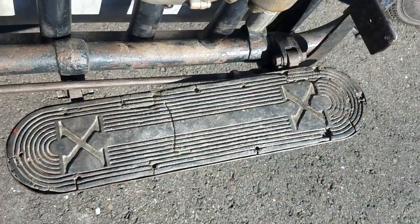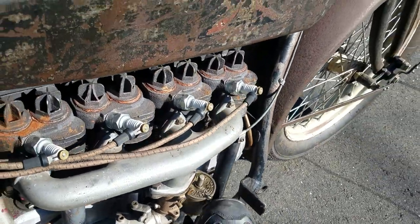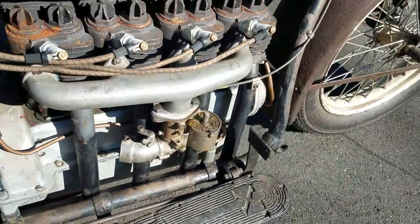The floorboards. This is the rear brake — you activate it with your right foot, same as a modern bike.